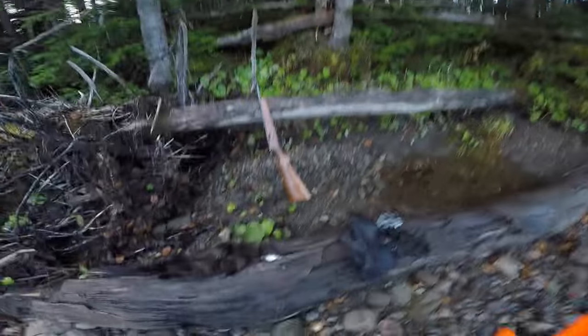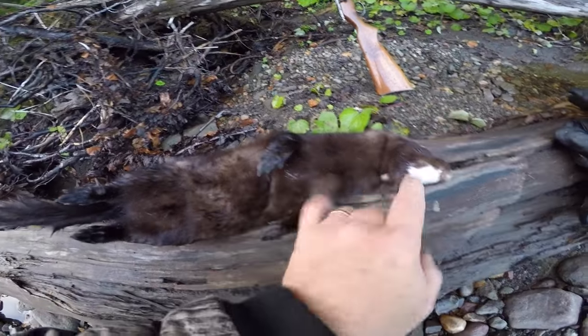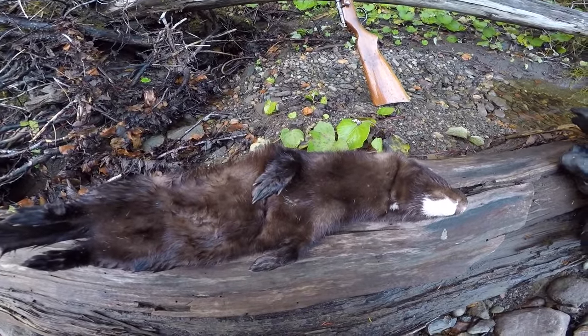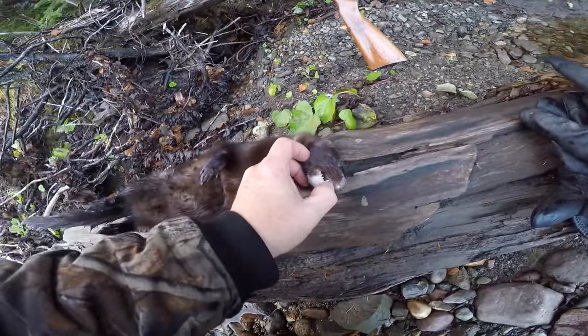It was a perfect double bar catch — just the way I designed that trigger to work. It gets the animal nice and deep into the trap. You can see here one bar mark here and one bar mark there — right at the back of the head and right across the lower part of the chest. That makes for a quick, clean kill on a beautiful mink.